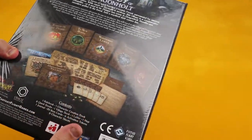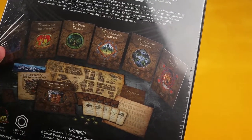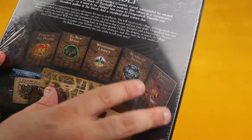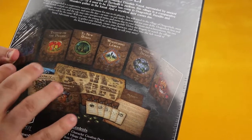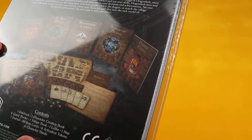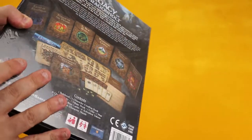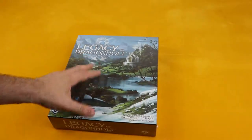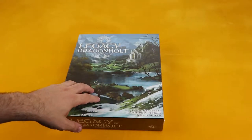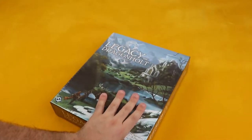So let's look at the back. Legacy of Dragonhold. Looks good. I'm guessing these are all the acts you're going to play through. I'm totally not sure if there's only one full story to go through or if there are actually different campaigns. I tried not to spoil myself on the story before getting it, so I'm not completely sure how the story goes, but I think it's one full campaign with some acts separate.